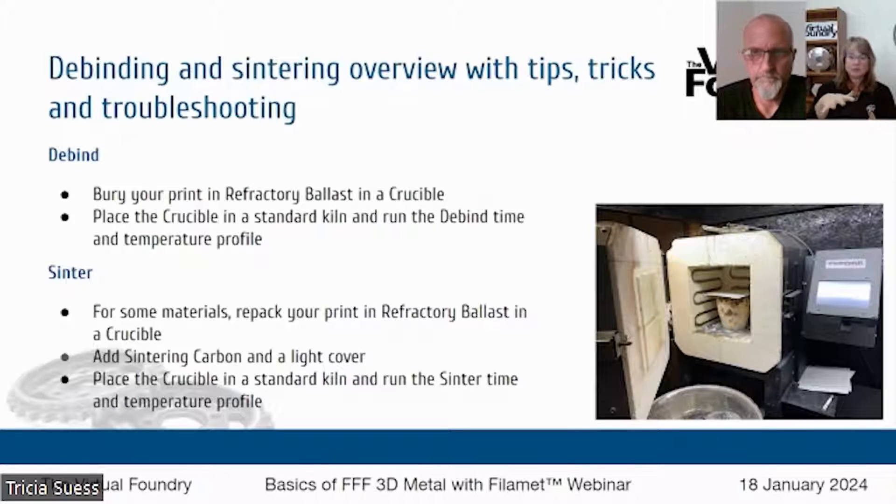Bury your bronze or copper part in the magnesium silicate, and now you're going to cover that with a layer of sintering carbon. The sintering carbon is very important — it's what prevents your part from being oxidized during the sintering process, so you can't use too much sintering carbon. It's meant to be consumed as it reacts with the oxygen. You can minimize the amount of oxygen the sintering carbon has to manage by covering your crucible with a piece of kiln paper, which is what you see in that photo — a ceramic plate or something like that, as long as you're not creating a tight seal.